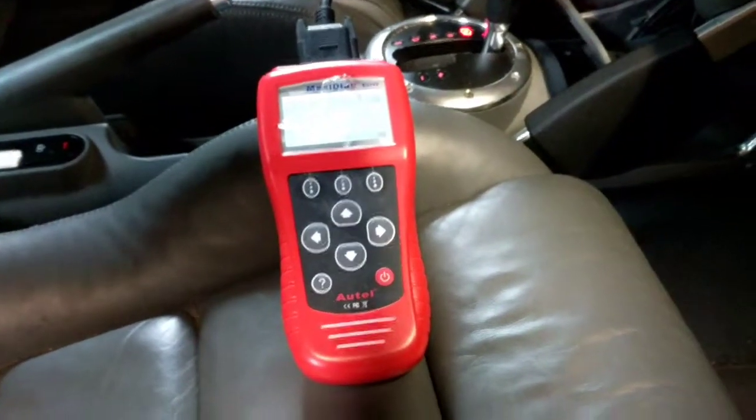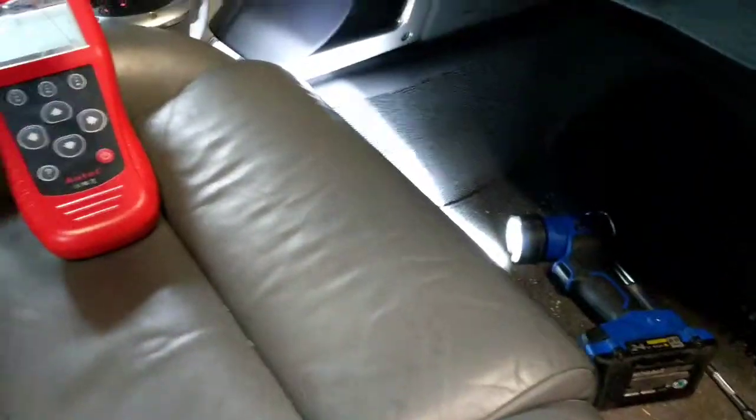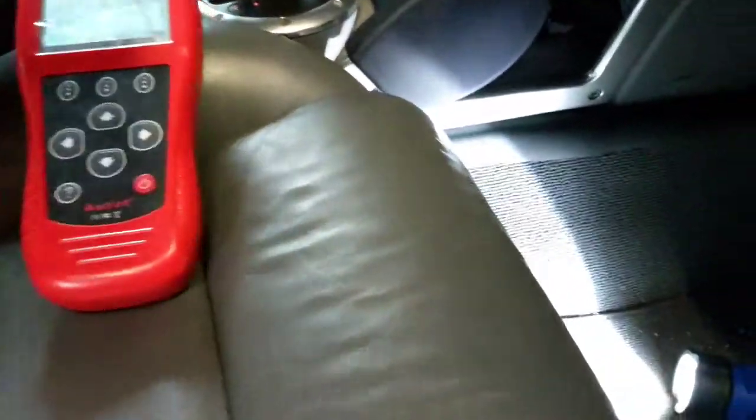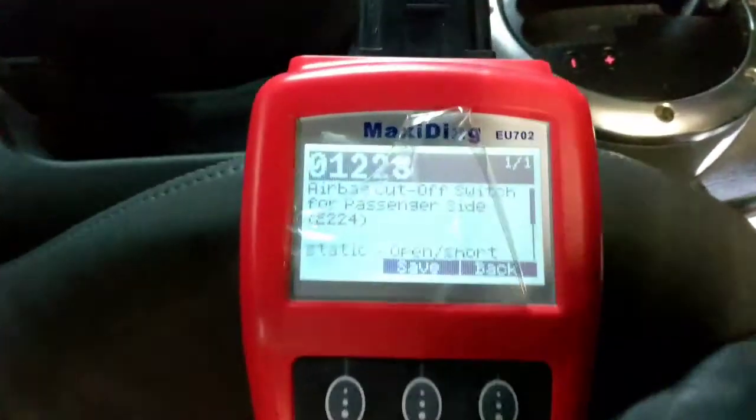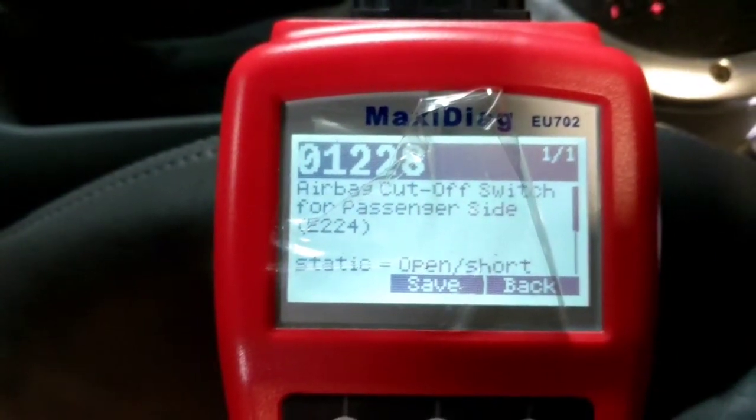I think I found the problem. For some reason the connector wasn't seated properly — when I pushed it back in it would not stay. I played with it a while and got it plugged back in, then ran the code again. I got one problem showing: the airbag cut-off switch, which I know is just because the glove box isn't reinstalled yet.